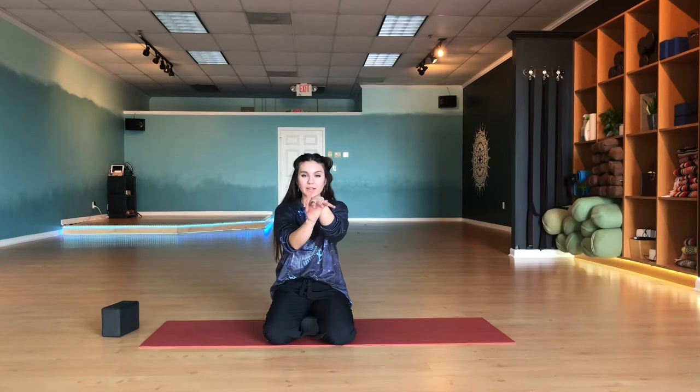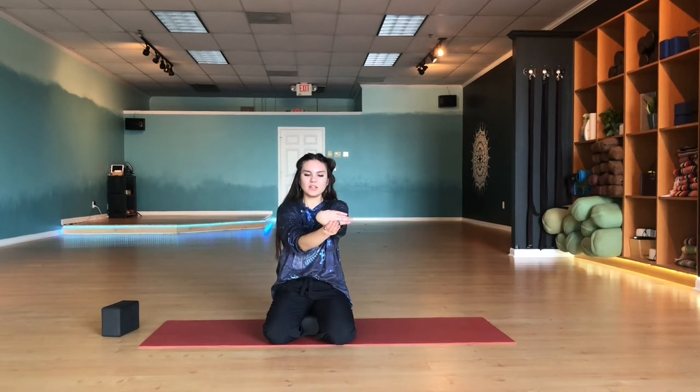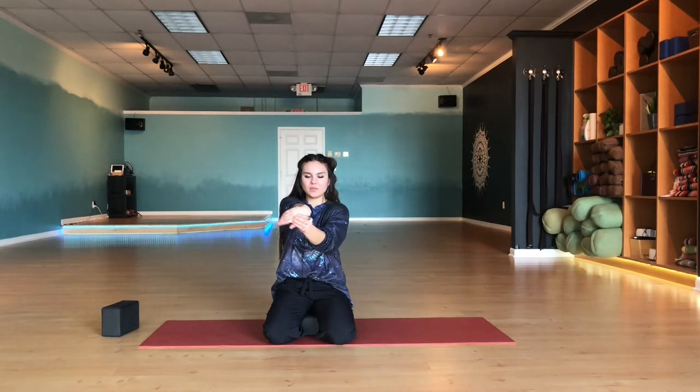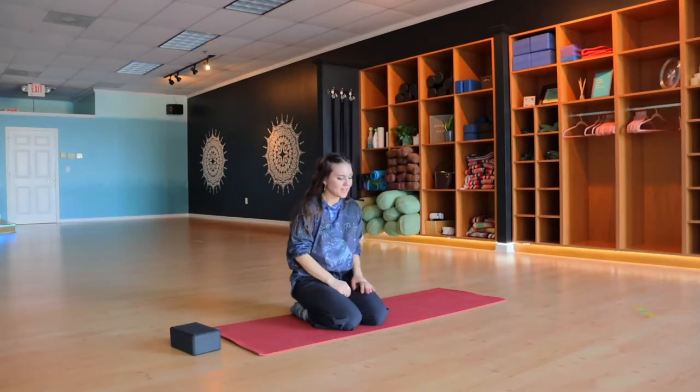Now we're going to invert and evert the hand. Grab a hold of your left wrist and just pull the fingers over to the other side, stretching the front part of the wrist on both sides. Do that again, pulling the fingers over, stretching the front part of the wrist, and release. Do the same thing with the other hand — grabbing a hold of the wrist, pulling it off to the right, pull it off to the left, again to the right. Stretch the top part of the wrist and relax. Shake it up.